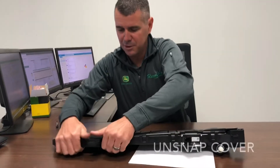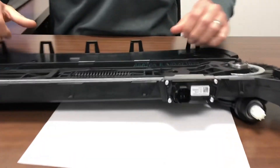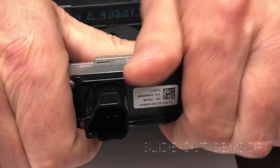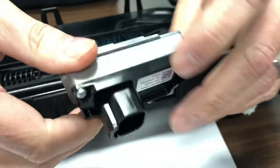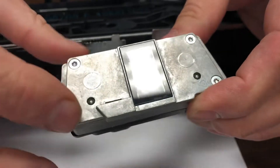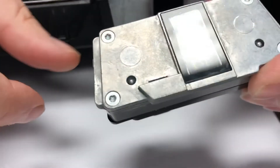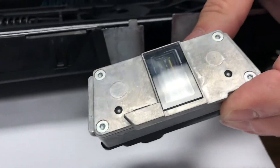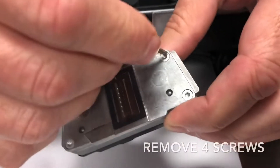You need to pop your cover off, and then your sensor just slides out. So on the back, this is the lens and the sensor. We've got four Torx head screws, and the tool you'll need is a Torx bit — it's a T8. Just take the screws out.